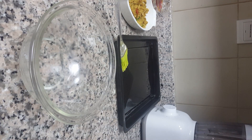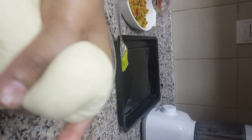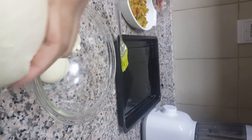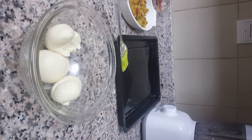The dough is ready! We make it into small balls — the size of the curry bun. Take it like this and make the balls.